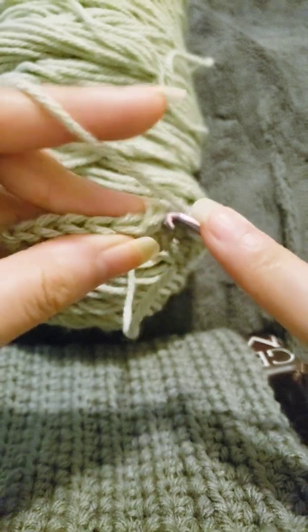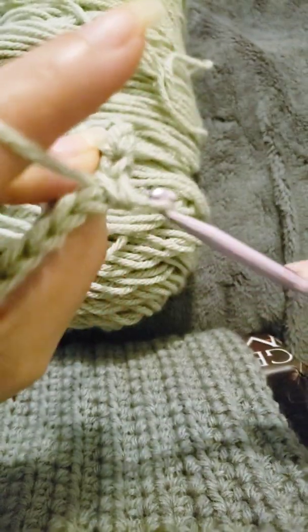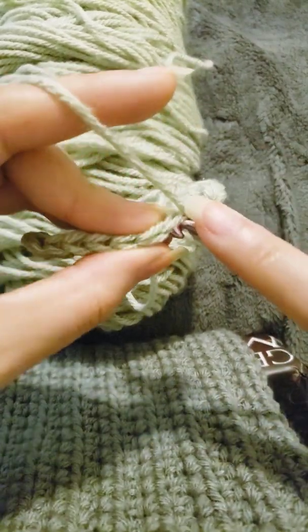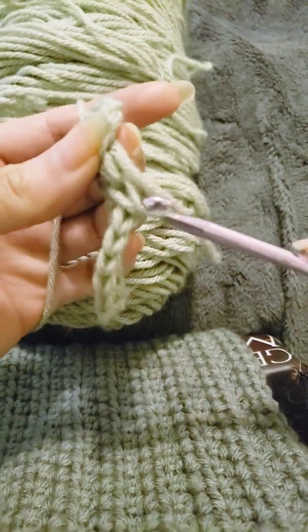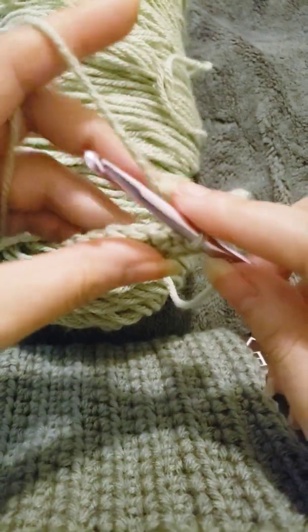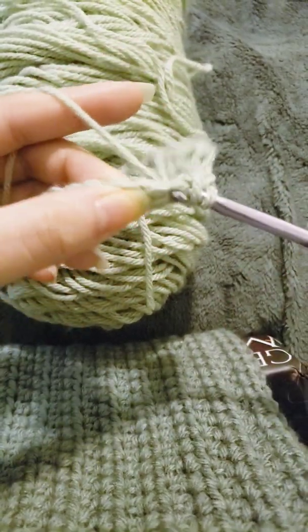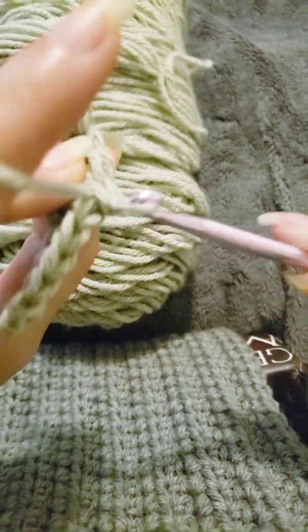Yarn over, insert, grab yarn, and pull through all three. It's okay if you're struggling with this when you're first starting off, or even if you've been crocheting for a little while — we all have our different strengths and weaknesses.